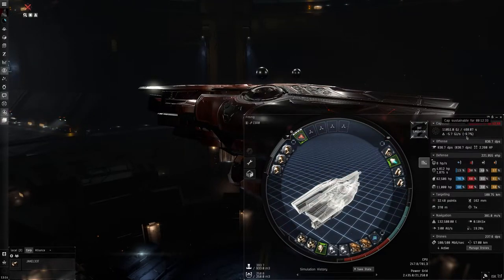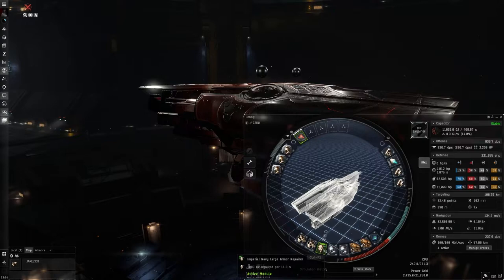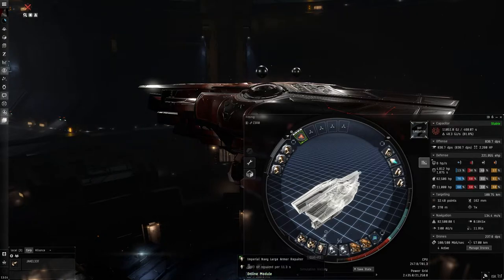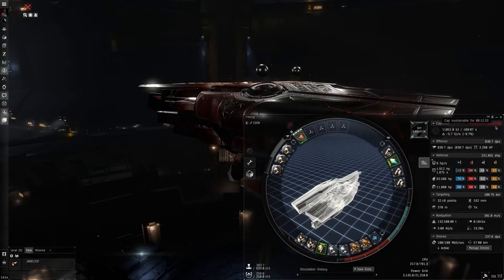Running the simulation, we're at negative 9.7 on the cap, but most of the time you're not going to be running the afterburner with the armor repair simultaneously. As you can see, we're cap stable running local armor repair alone, and also cap stable if you just need to move around. If you have to run both, you're not going to run out anytime soon — you're looking at about 12 minutes 33 seconds depending on your skills.